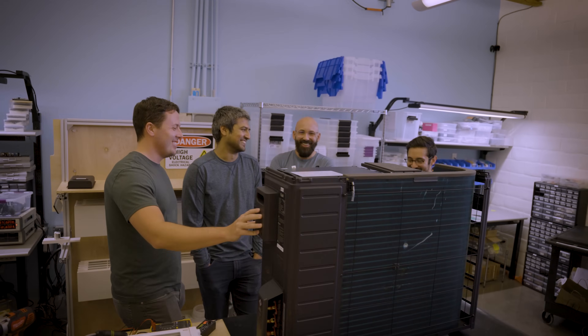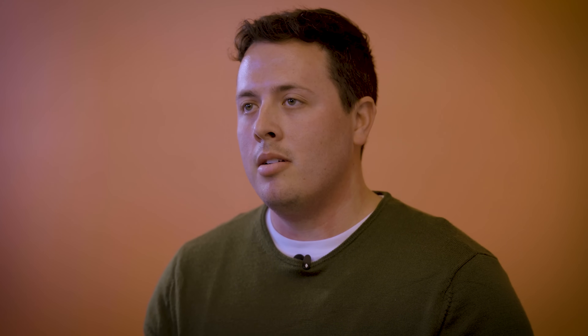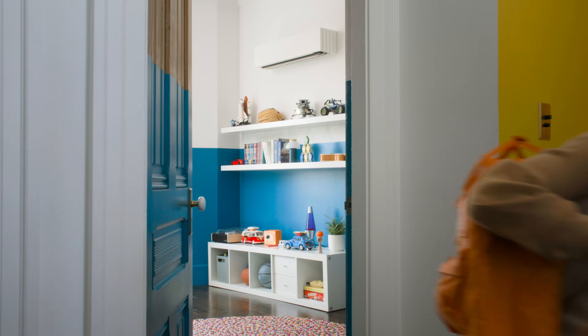What I really liked about the vision of Quilt is that if I improve the efficiency of the system by 10%, maybe for my home that's a small savings. But when you scale it across all of the Quilt heat pumps that will eventually be installed in the world, it becomes a huge impact.